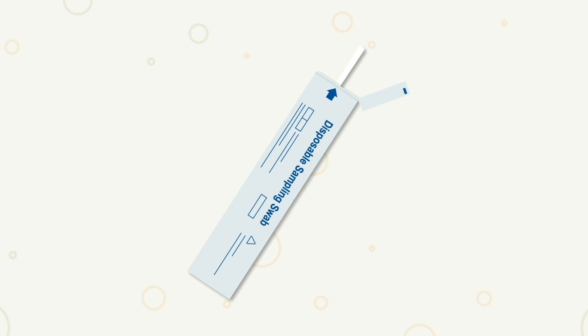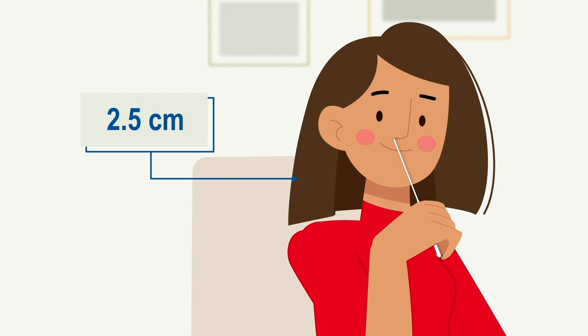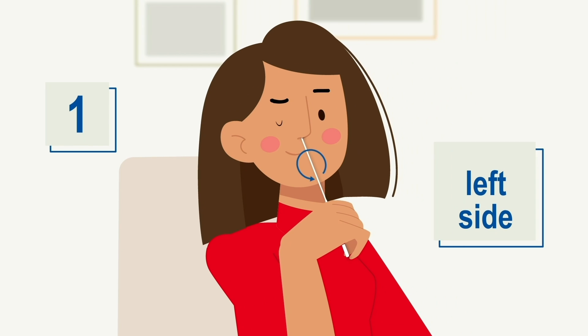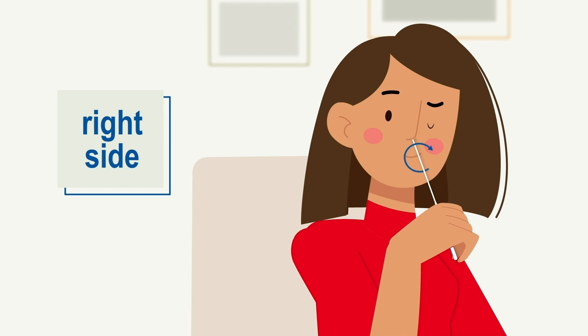Take the swab and be careful not to touch the soft part. Introduce it carefully into one of your nostrils, no less than 2.5 centimeters from the edge of your nostril. Roll the swab to be sure that mucus and cells are collected.